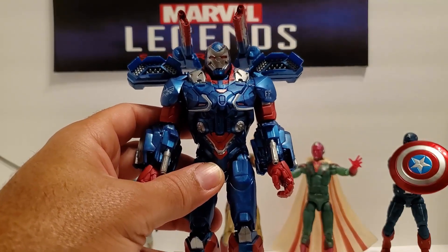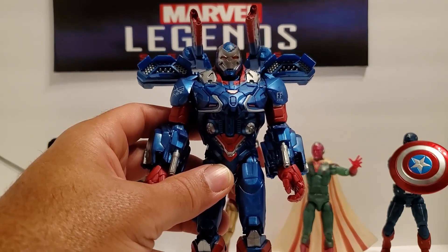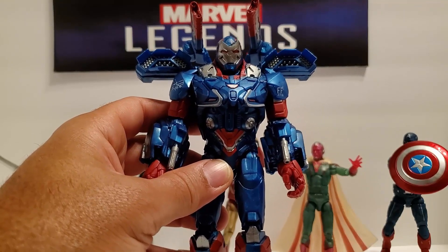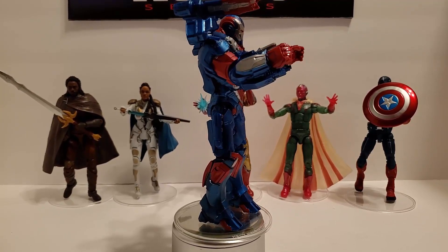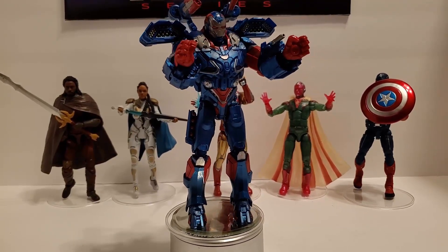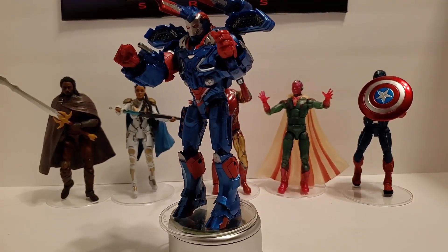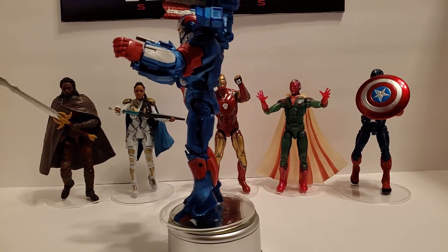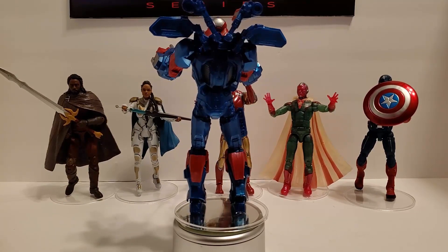So all in all, this is a great figure. Not much to him as far as articulation goes, but he is boss. He looks good, he looks tough — can't complain about this one. Iron Patriot in all his glory — he is a bad figure. If you haven't picked him up, run out and get him. My only complaint is that his arms won't flare out more to the side, because it would be awesome if he could point his arm out at a side angle with those Gatling guns instead of just having them straight up. But man, he looks good. Sound off in the comments — let me know if you think he's worth it. Did you pick him up? Are you going to?